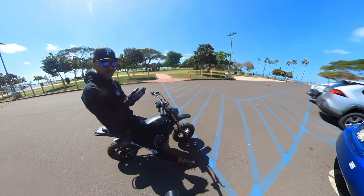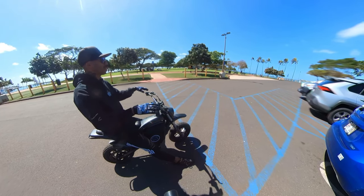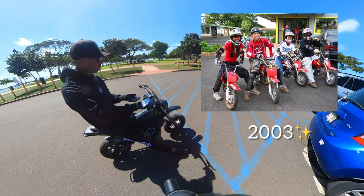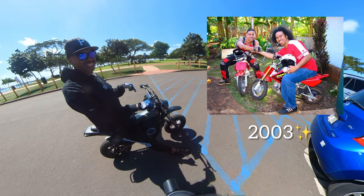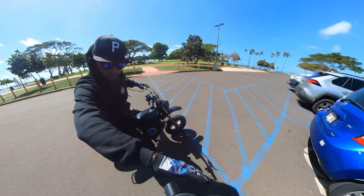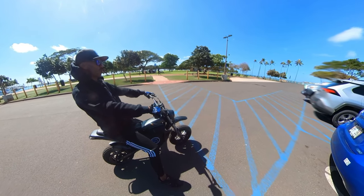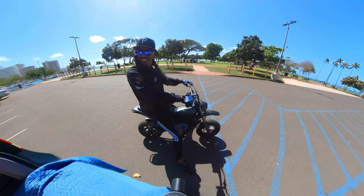This is a stepping stone to getting to the Sur-ron. What else is out there? There's the Talaria - the big bikes. Get yourself a pit bike like this. Back in the day it would have been the CRF 50 - today it's the Burrmax. Used to be the XR 50, CRF 50, but we're electric now. We can practice and not disturb the peace. Wheelie!